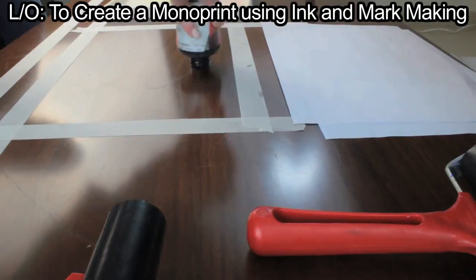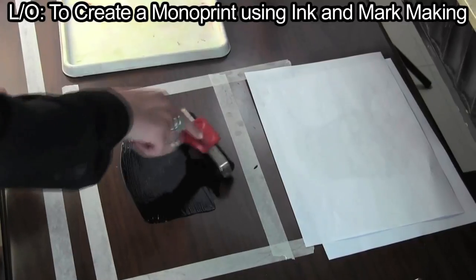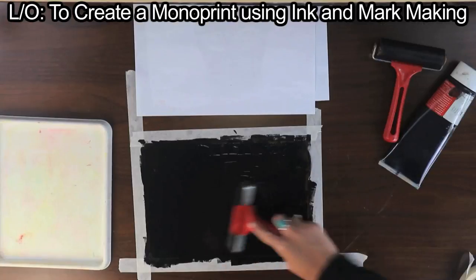Remove the paper and squeeze a splodge of black printing ink on the table within the border. Spread the ink out with a roller so there's an even layer of black ink that extends just over the inner edges of the border.